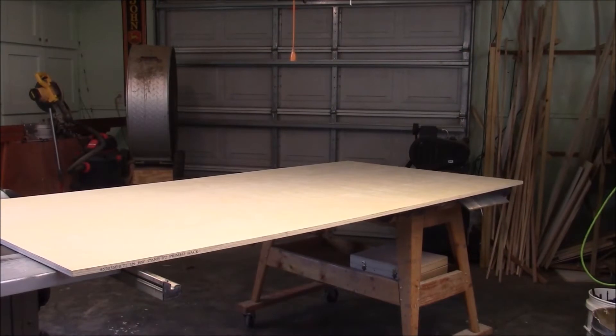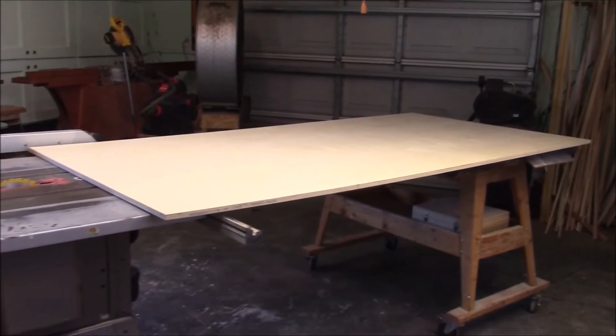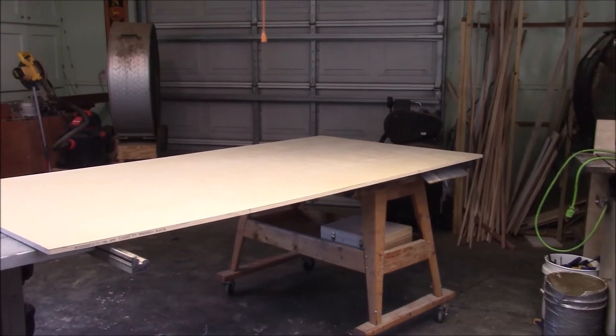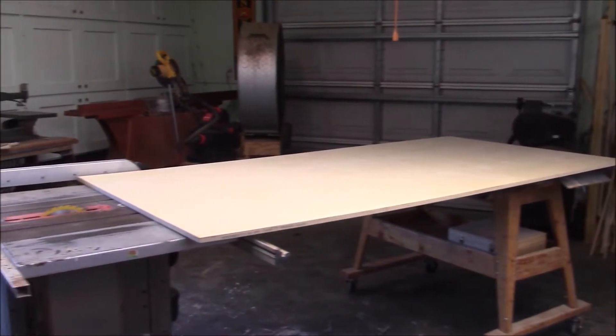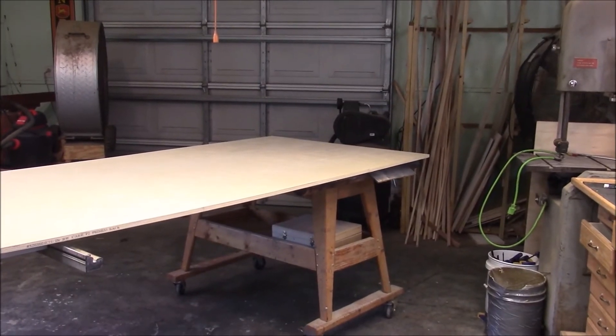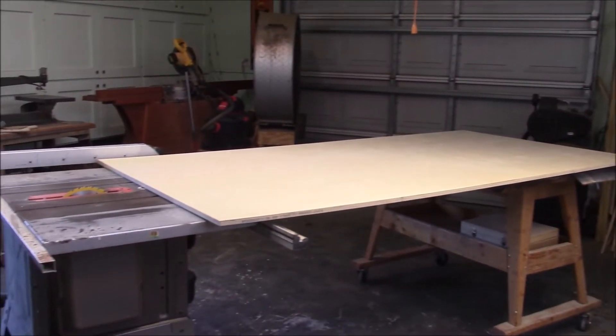There's a reason I had to deconflict this work area — I've got to use several sheets of three-quarter-inch plywood. So I had to come up with an area that was 20 feet long so that I could maneuver these three-quarter-inch sheets.